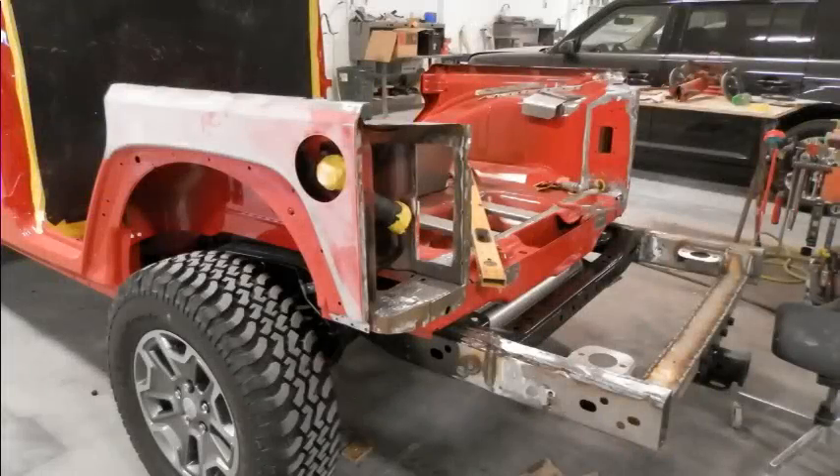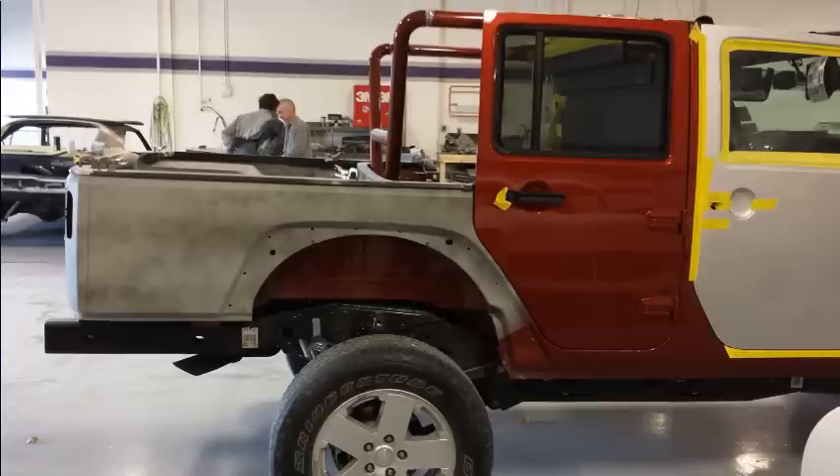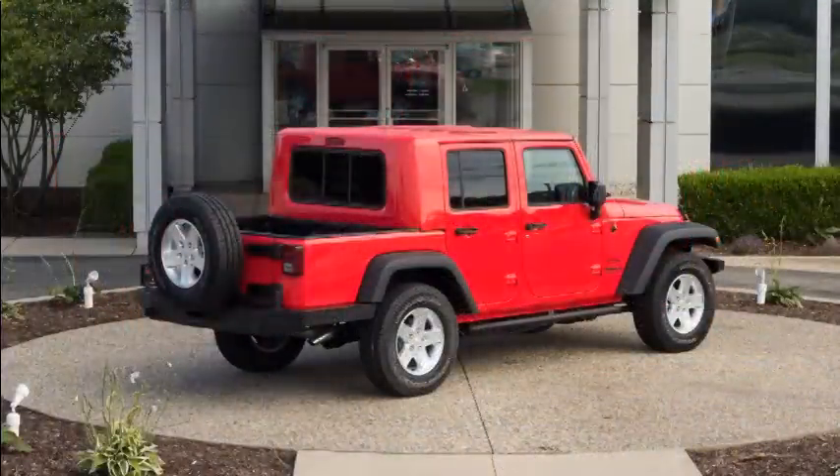Currently, JK EXT conversions are assembled in-house using an OE approved spot welding system and all parts are coated for enhanced corrosion protection. Development of a kit is underway and will be available later this year.